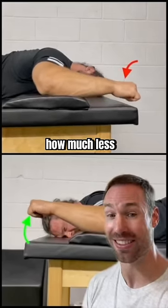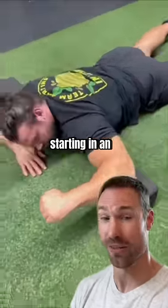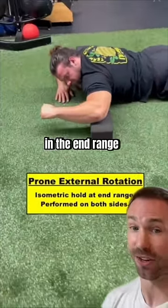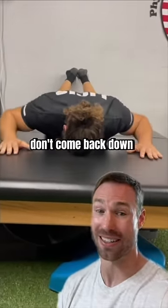check out how much less external rotation he has compared to his left. His rehab program started with external rotations in an elevated position, doing isometrics where you hold for 3-5 seconds in the end range. He would also do presses while laying on his stomach, which works the rotator cuff hard to make sure that your hands don't come back down and hit the table.